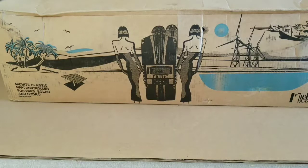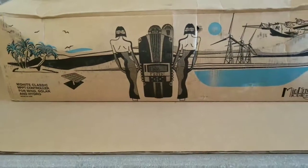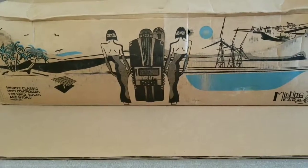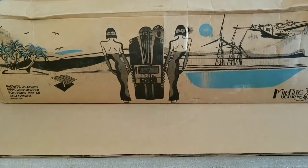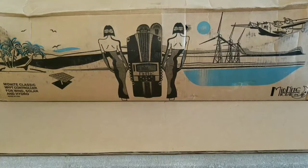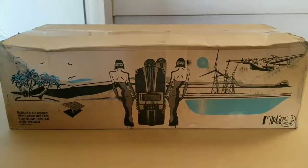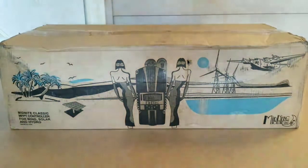If you ever own a nice commercial-grade charge controller, I encourage you to buy one and try to get experience for yourself, because these charge controllers are awesome and you will never go back to anything else. Today we're going to open up this box and see how the Midnight Classic 250 CP looks, check its features, do a full review, and put it to work for our lithium battery configuration.